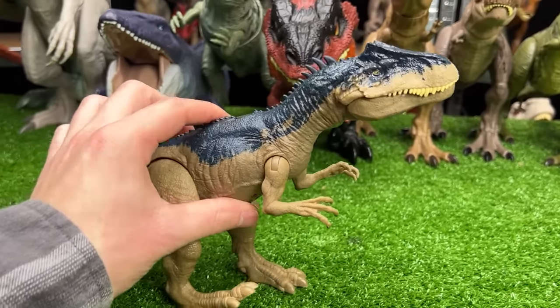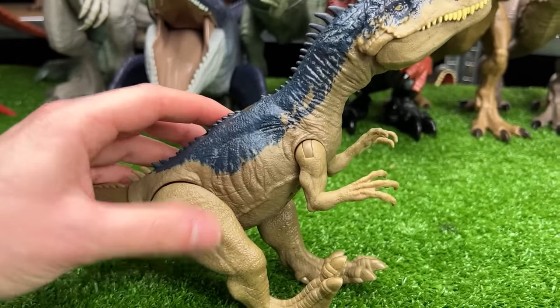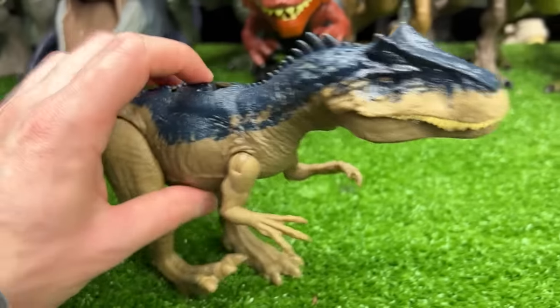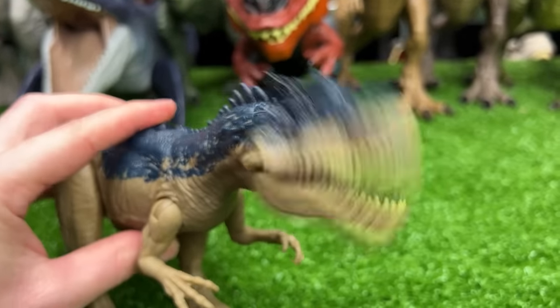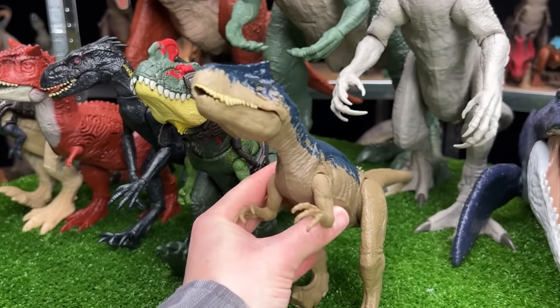Here is an Allosaurus figure from Camp Cretaceous. This Allosaurus is in the brown and blue coloring, and it has a slide lever action on its back for sound effects and poses. That is very cool — let's set this next in size.